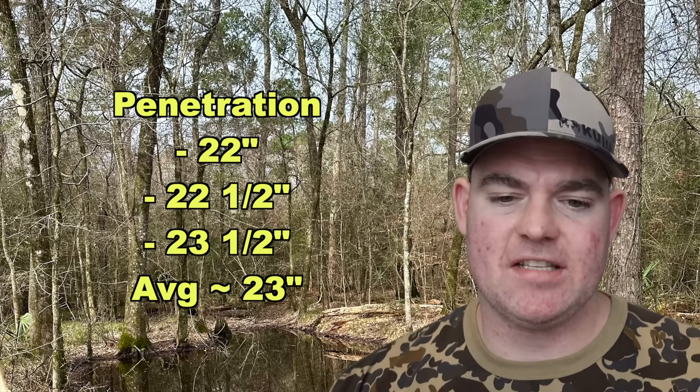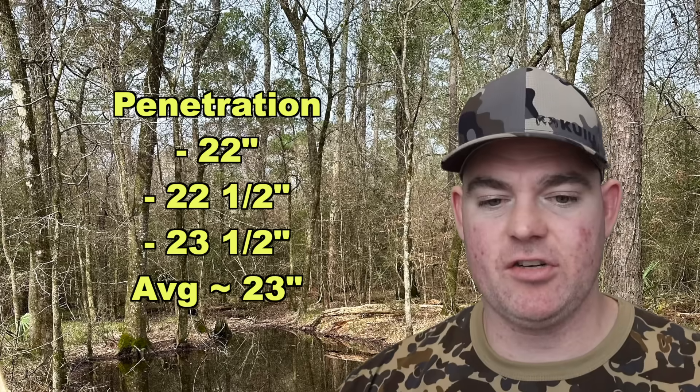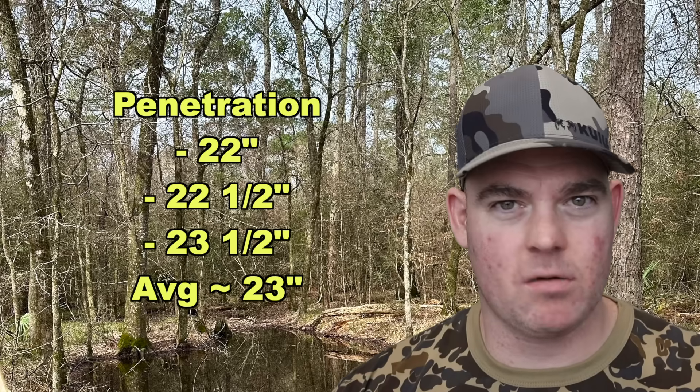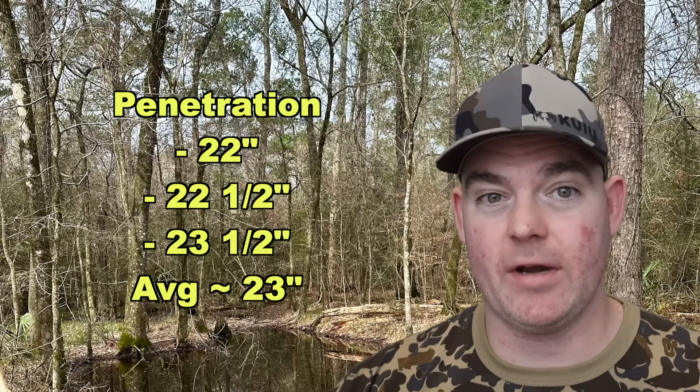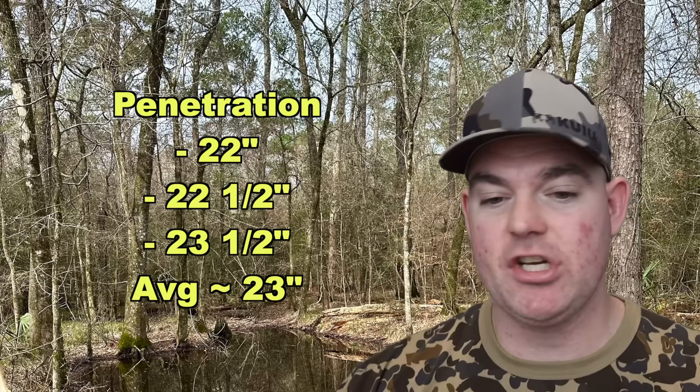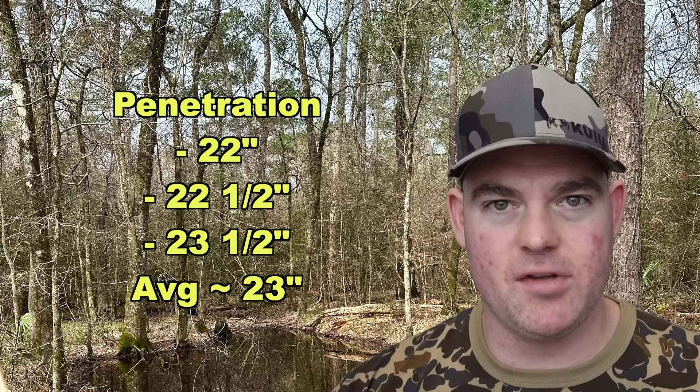Penetration-wise, the stuff did really good: 22 inches, 22 and a half inches, and 23 and a half inches, for an average of about 23 inches of penetration. For bullets that open up so rapidly and with so much expansion — nice and concentric, punching that hole — they're going to face a lot of resistance. I'm very pleased with 23 inches of penetration. This stuff is pushing a lot out of the way with that expansion and still went almost two feet deep.